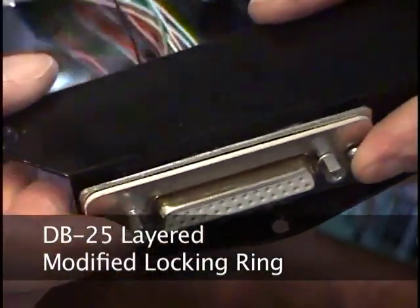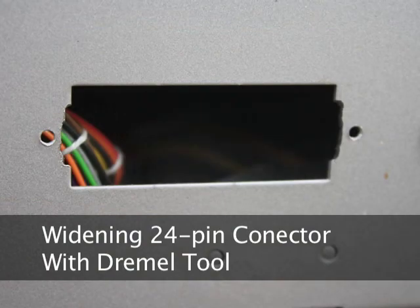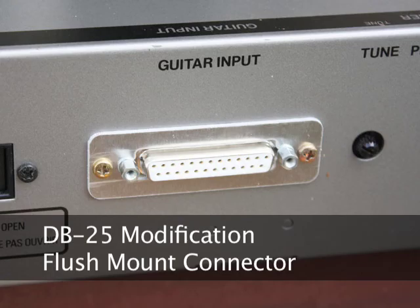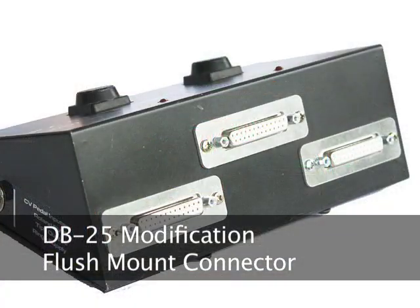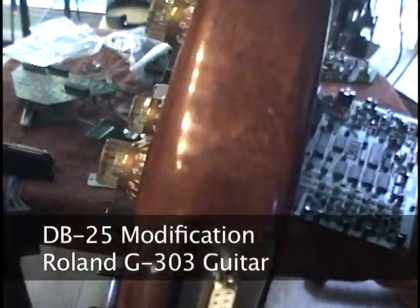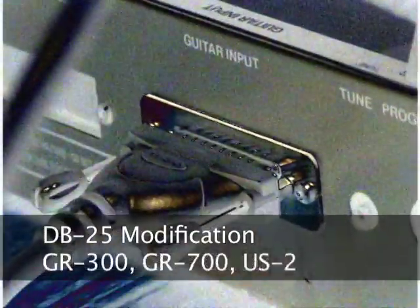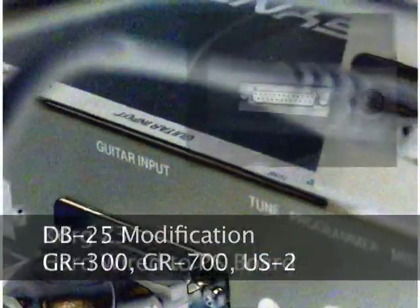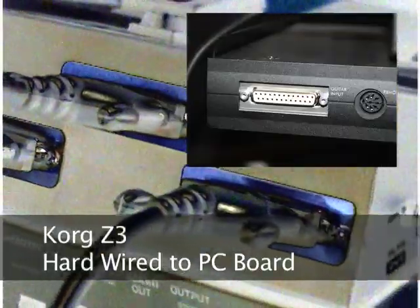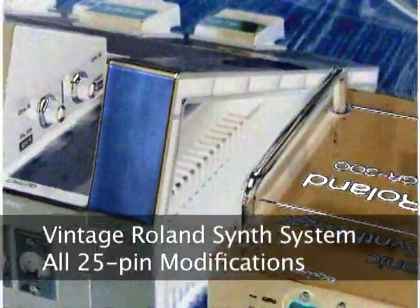Alternatively, you can widen the 24-pin opening by a fraction of an inch to accommodate the DB25-pin connector, which will flush mount it. I modified both a GR700 and a US-2 in this way, cutting away maybe a millimeter of metal on each side. I have successfully done this modification to a Roland G303, 808, GR300, GR700, GM70, and hardwired it to a US-2. I did this mod on a Korg Z3 as well, but the Z3 has no ribbon connector, so the wires from the DB25-pin connector are soldered directly to the PC board. Basically, I have switched all my personal synth gear over to the 25-pin format.